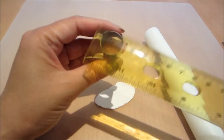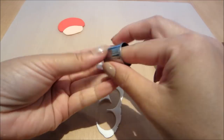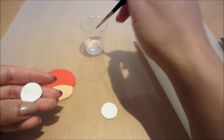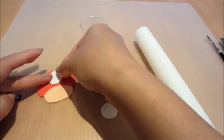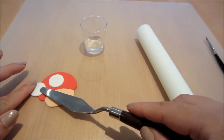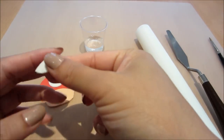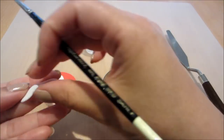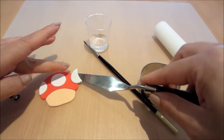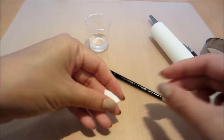Now onto some more white fondant. I'm using a 2cm circle cutter to cut out a couple of discs of white fondant. I'm just going to stick one circle on top of the mushroom's head there. And the other one I'm just going to put on the edge, using the same circle cutter to cut off the section that I want, and then gluing it on. And on the other side, using the circle cutter as a guide to cut it off and then gluing it on again.